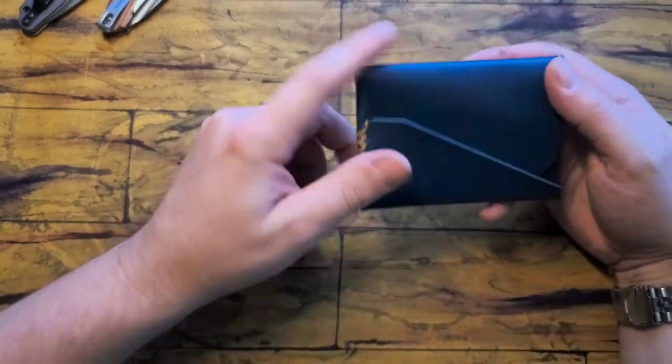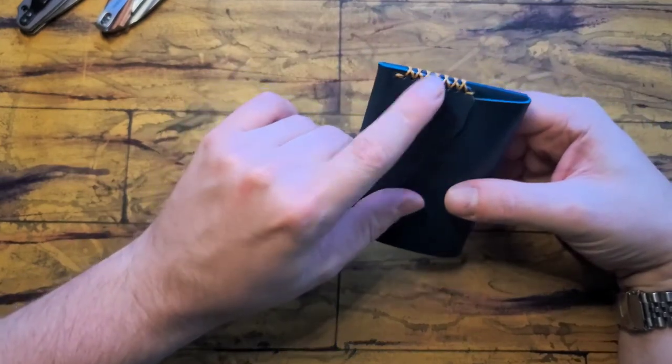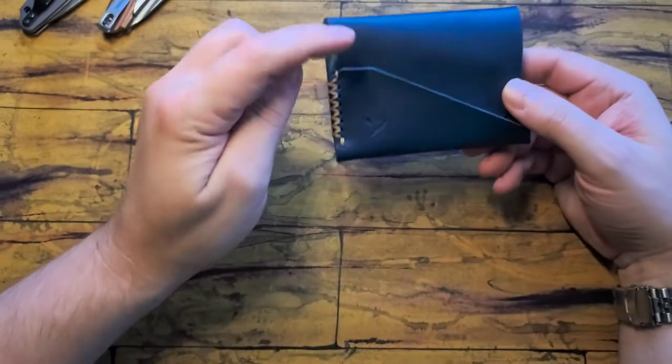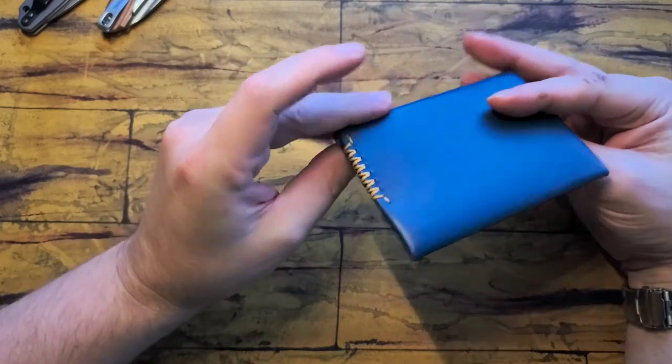I went with the all blue just to kind of switch things up. I got — I think it's called gold — so it's kind of a blue-brown combo. I thought that looked pretty cool.